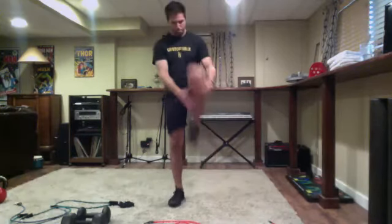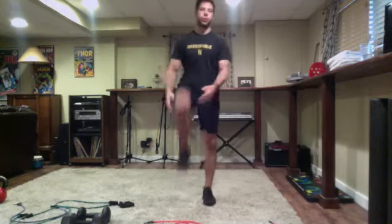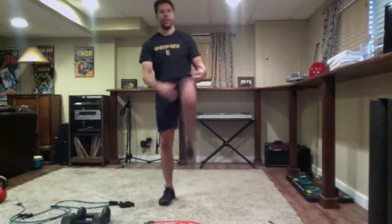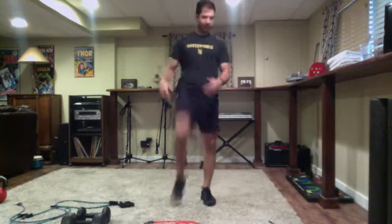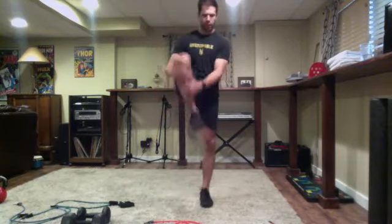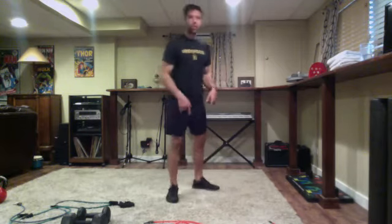Pull the knee to the chest alternating sides. We're going to be doing those timed circuits like we did with Jordan on Wednesday - that worked really well. Everybody had a good pace, got to go at your own pace, so stick with that for today.